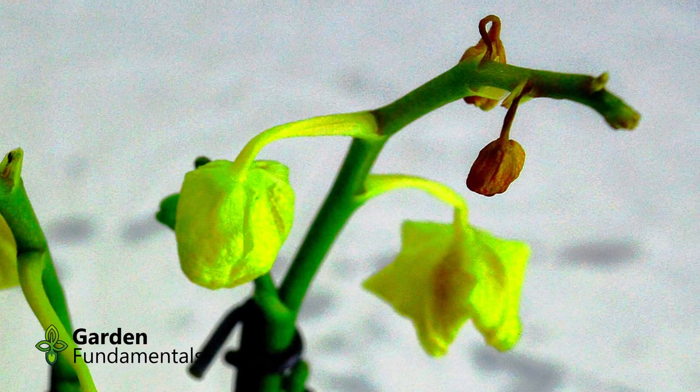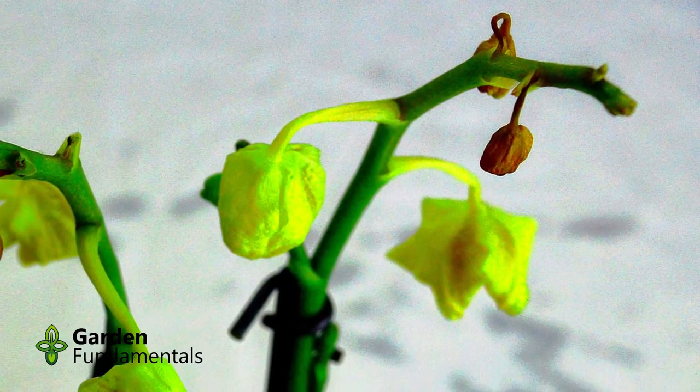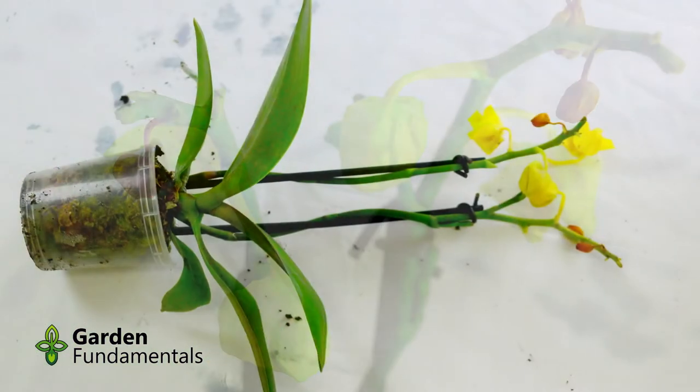The second reason you get bud drop is when an orchid does not have enough water. If the roots can't get enough water, one of the first things the plant will do is abort the flowers, and I suspect that's the problem here. So let's have a closer look at the root system.